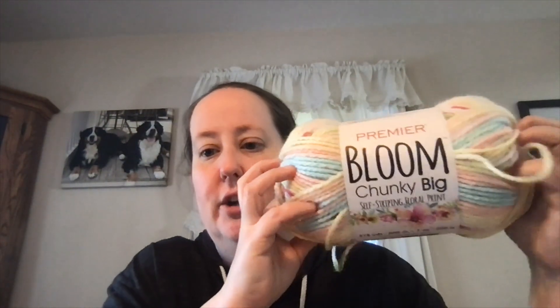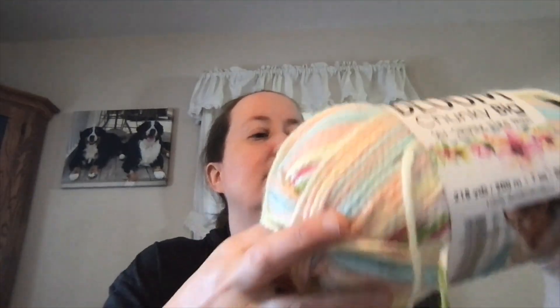I have knit this in the past — with a bulky weight yarn and with a baby weight yarn — and I have followed that rule each time. I like a more airy fabric when I knit a blanket. I'm going to be using this Premier Bloom Chunky, which is a bulky 5 and calls for a size 11 needle, so I am going to knit mine on a size 13.